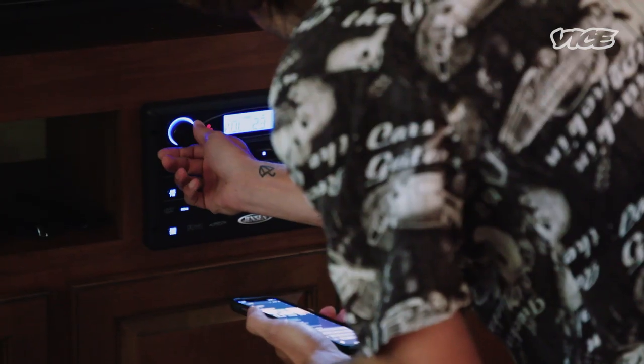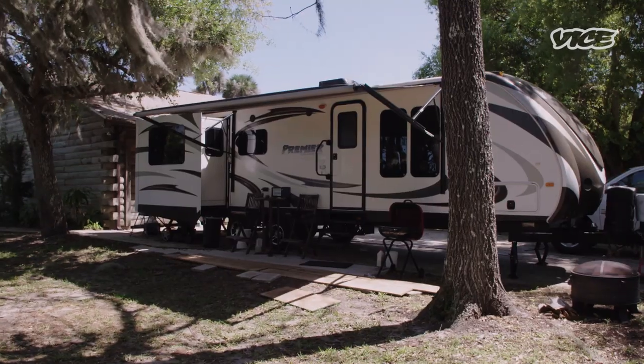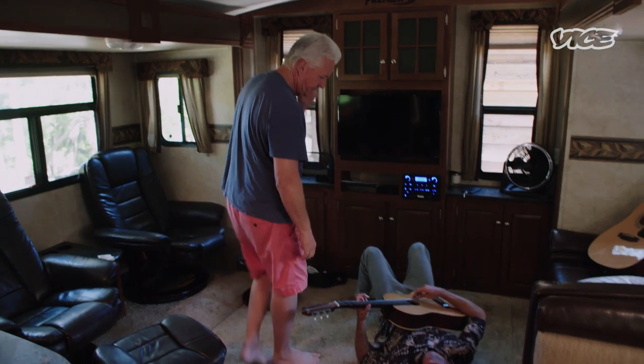We don't have cable or internet or human contact. Luckily, our camera guy's dad has put us up in this trailer. His name is Mr. Lopez. He's super cool. He just has one rule and one rule only, and that's no smoking in the trailer.